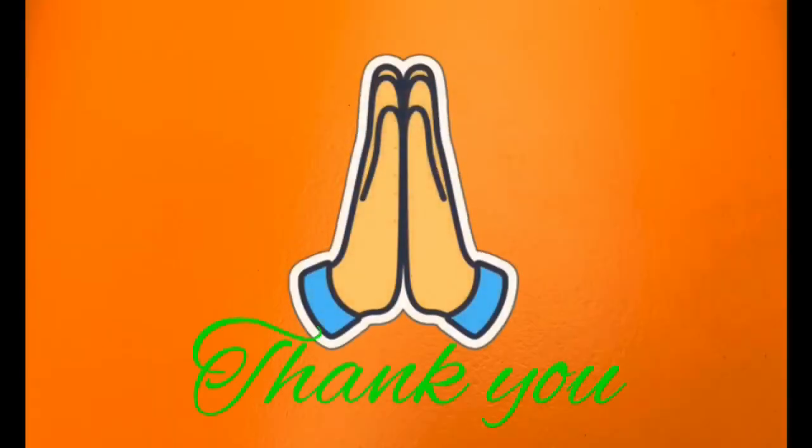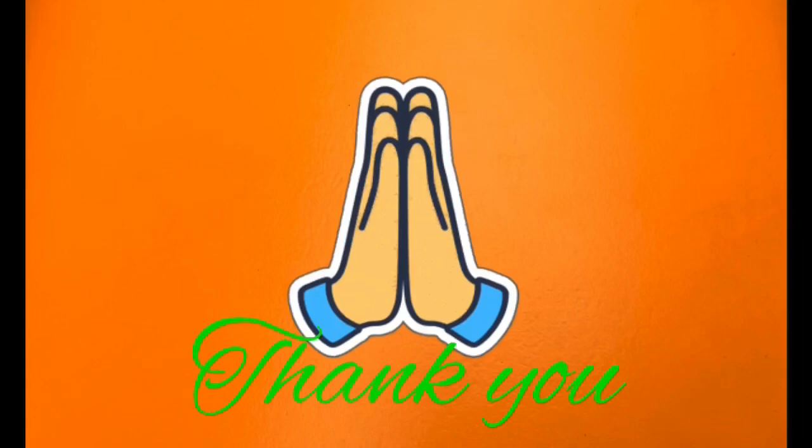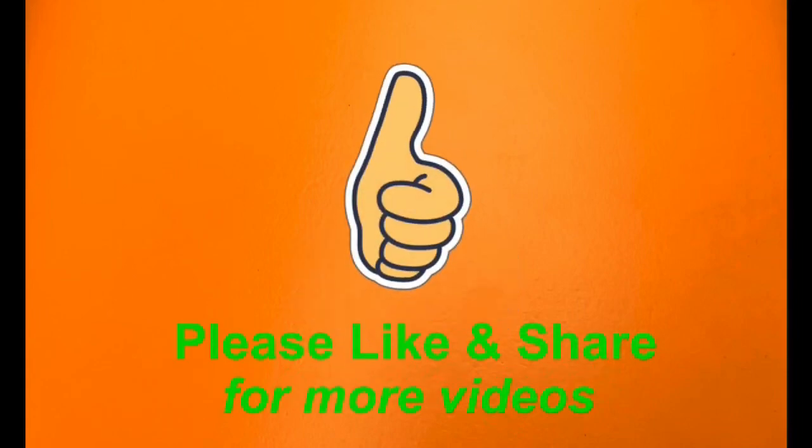Thank you for watching. I'll get back to you soon with another useful video. If you found this video useful, please like and share.